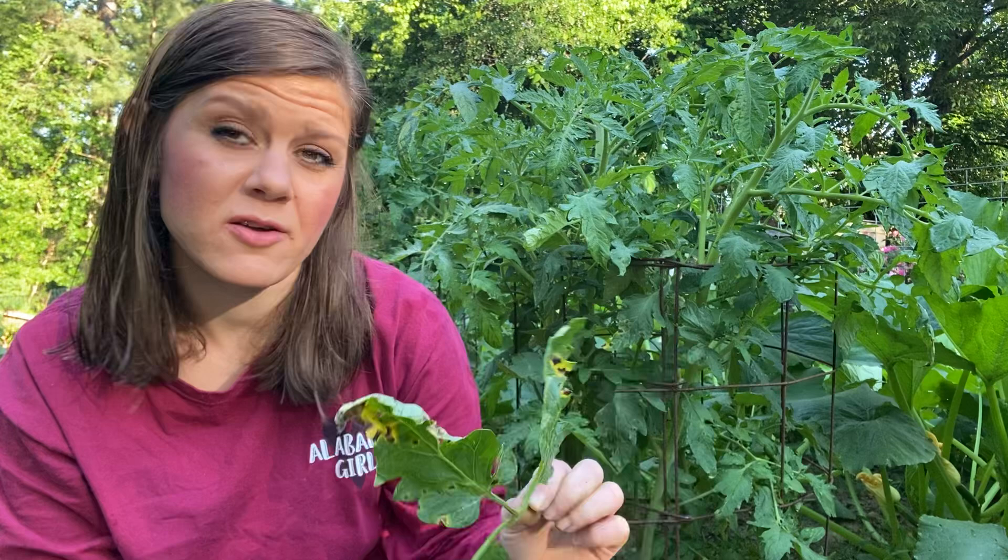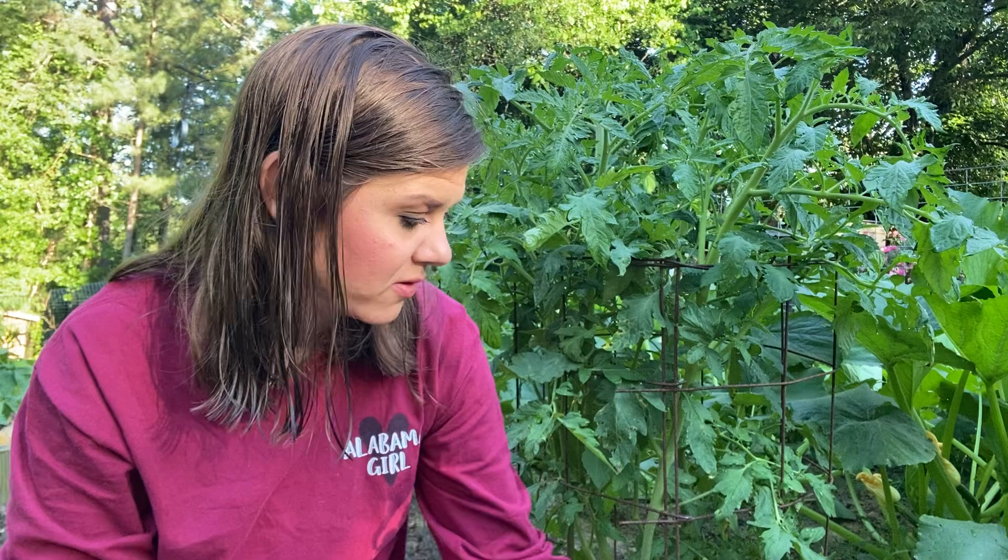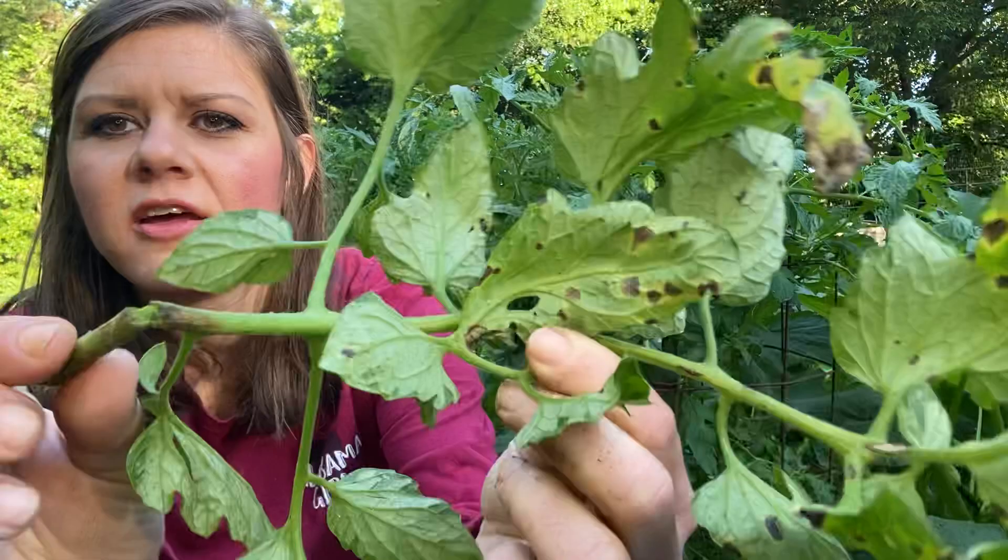It will get on the stem — I have one plant here where it is on the stem. We're in kind of rough times. This limb right here this morning just broke off. I was looking at it and it literally just weakens the plant to the point it breaks off. See the spots?